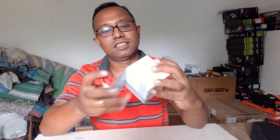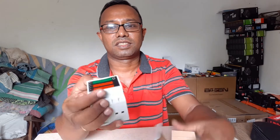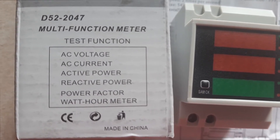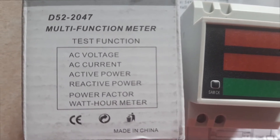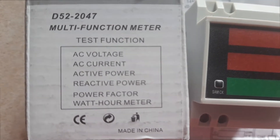See what is inside. This is it. These are the functions this can measure: AC voltage, AC current, active power, reactive power, power factor, and more importantly it can log the watt hour. So this is an energy meter.